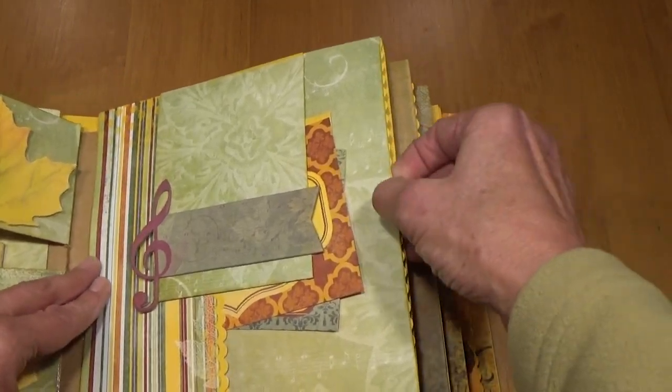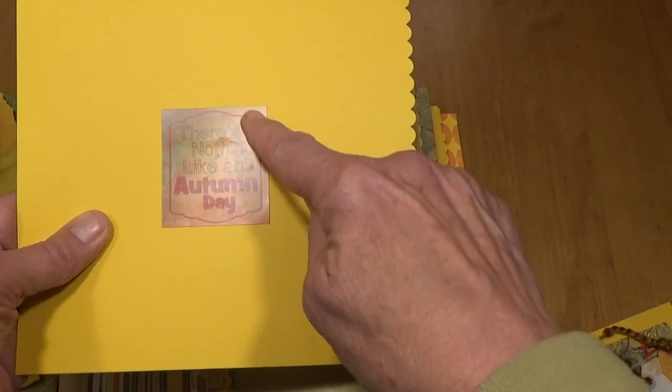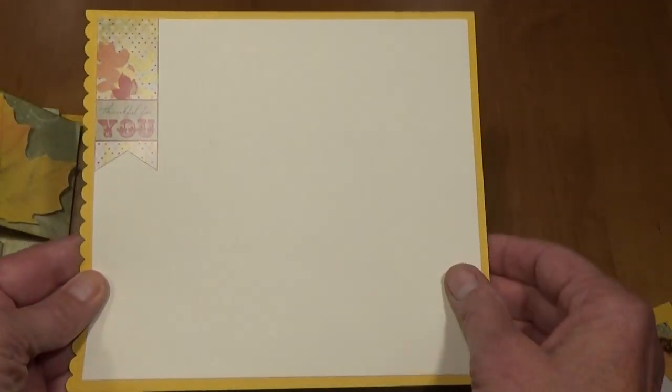The pull-out here has a scalloped edge that I just punched out, and there's a sticker here that says 'Nothing Like an Autumn Day.' Then on the back another sticker — 'Thankful for You' — and a place for photos.